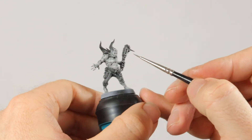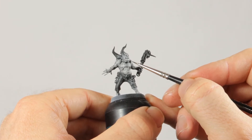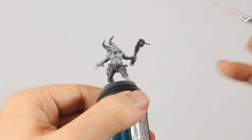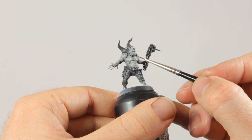Now I'm doing all the buboes in black with a fine detail brush. If you want, you could pick a really bright color like red or a bright green to make them stand out even more. You can go for a cool Sin City vibe with bright red blood and gore here, but I'm sticking with black and white.